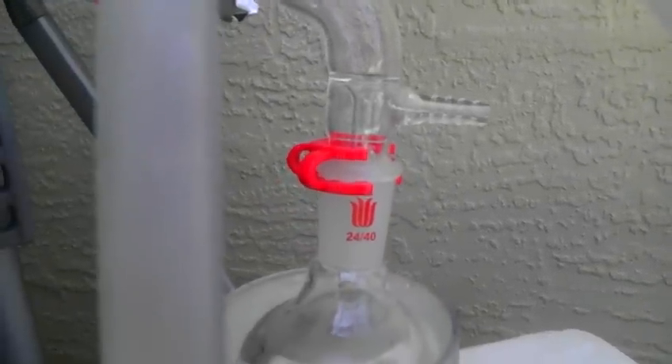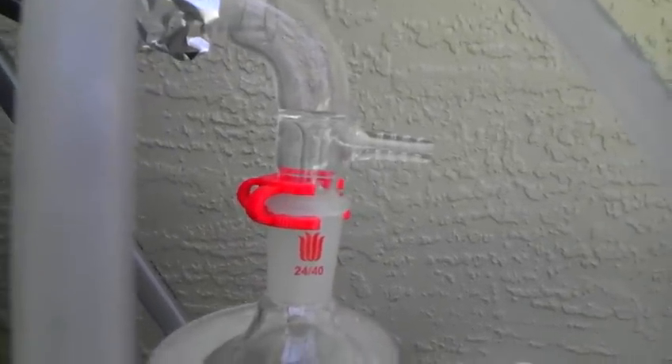And there we go. The drip rate is probably faster than we want it to be, but I don't smell anything. I think it's doing a good job of condensing the vapor.